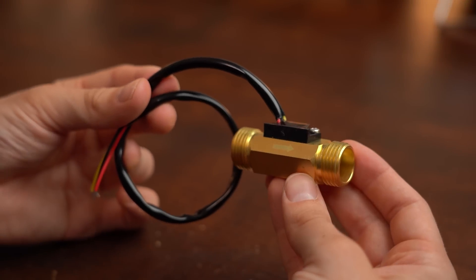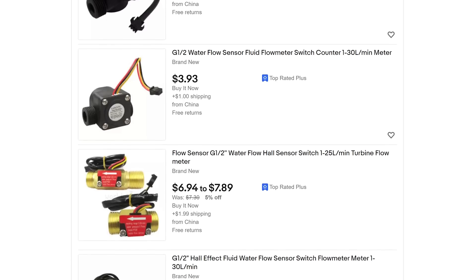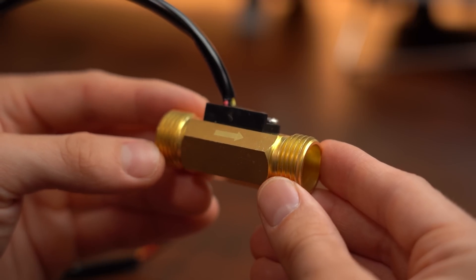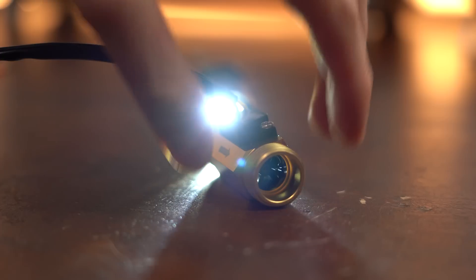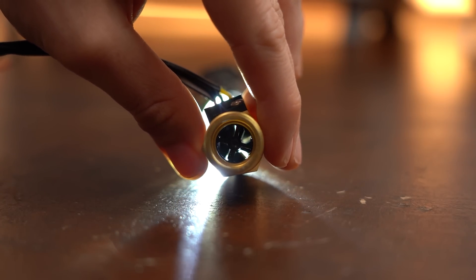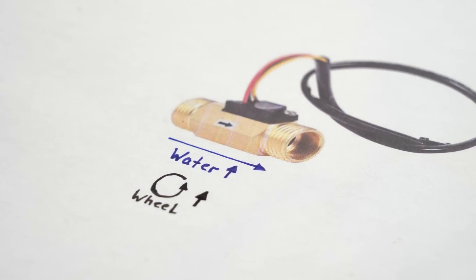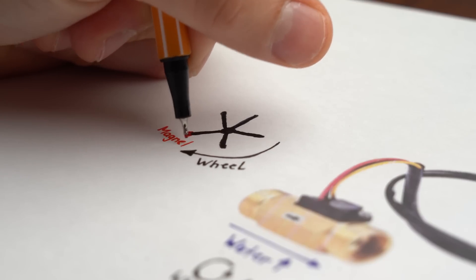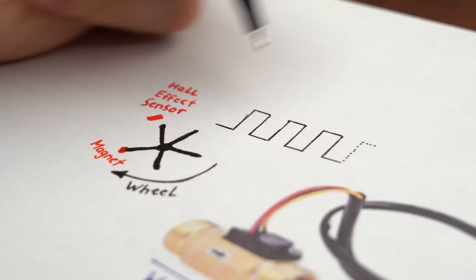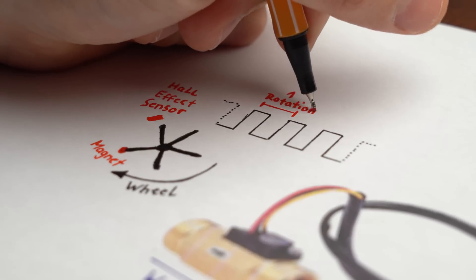To start things off I got myself the heart of this project, which is this water flow sensor that you can get for pretty cheap from the internet. Mine comes with male ½ inch threads which will later fit my faucet. All this sensor basically does is spin a small wheel on its inside when water is flowing through it — the more water flows, the faster the wheel spins. Since the wheel is carrying a small magnet that passes a hall effect sensor every rotation, we should be able to get an electrical square wave signal out of this sensor that tells us how often the wheel completed one rotation.